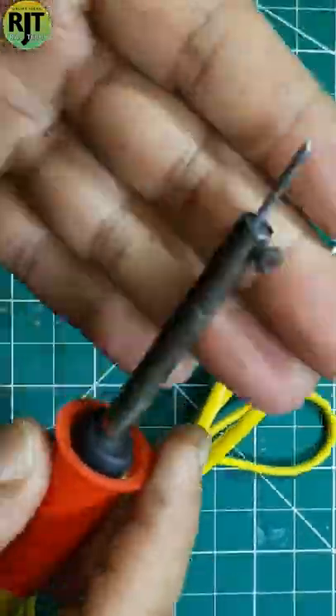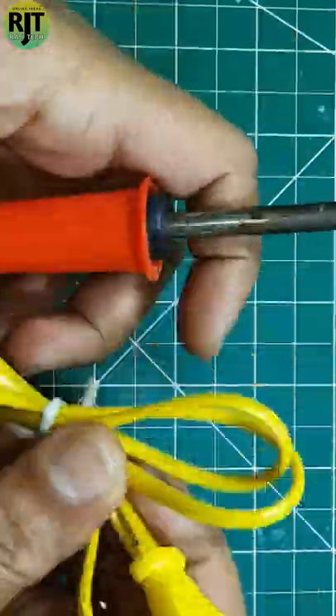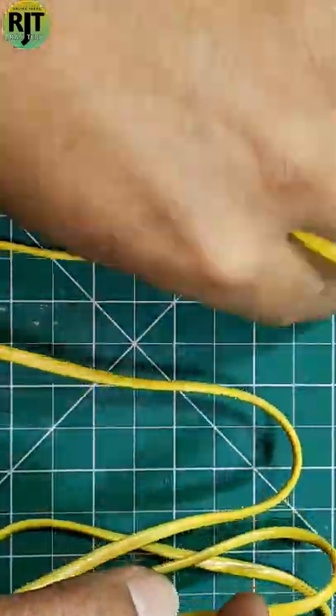This is ArtWard's soldering iron, and I used to use this bit. I will change this bit. First, I will show you the soldering iron with the extension board, and it works well.